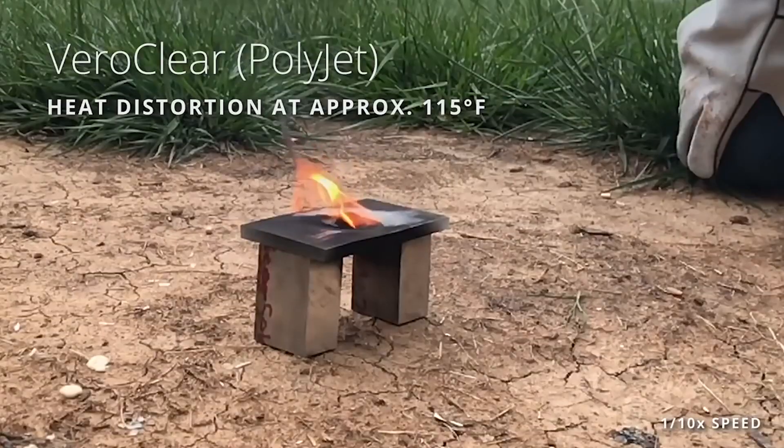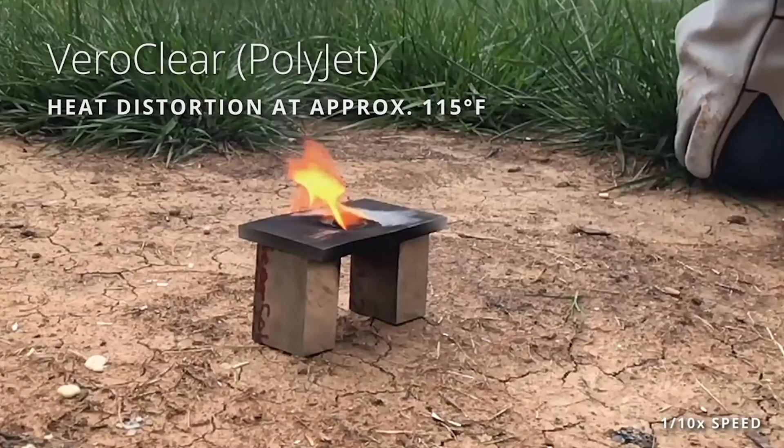Hi, I'm Greg Paulson, the director of application engineering at Xometry. Today we're going to put some materials to the test. In the past we've done similar tests where we've subjected 3D printed parts to extreme conditions like high heat, torsion, and acute impact.